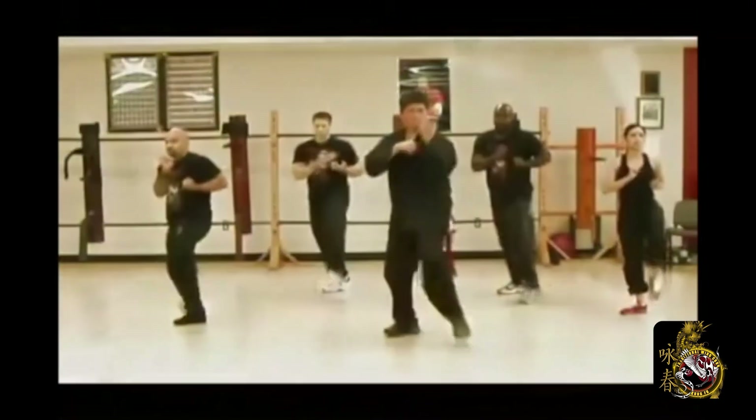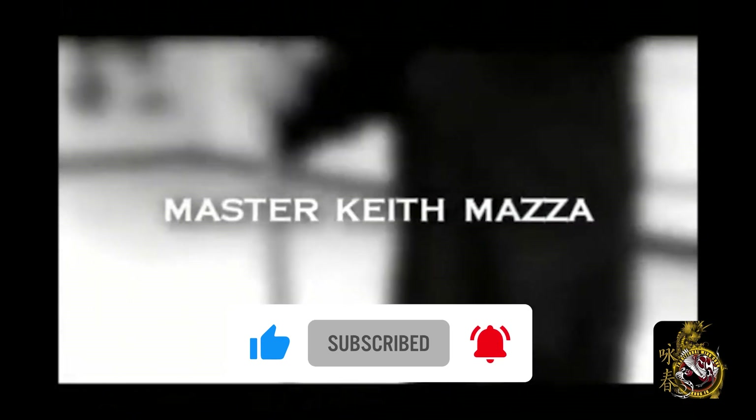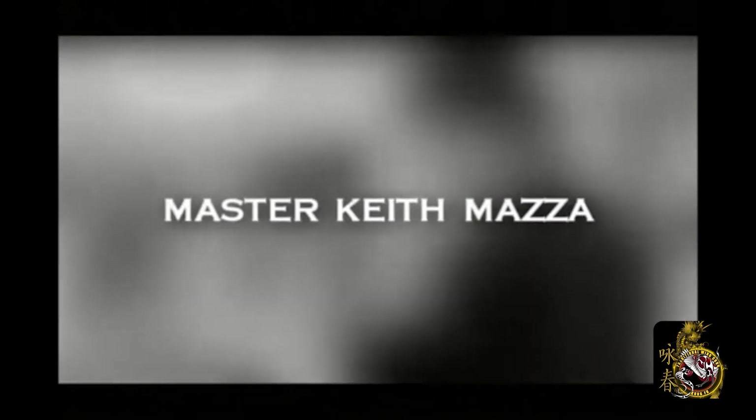It's another of our Wing Chun fight training videos, but before we get there, I need you to go over to the boxes, click like and subscribe, and click the bell to always be kept up with our latest videos. Once again, thank you for your continued support and have a great day.